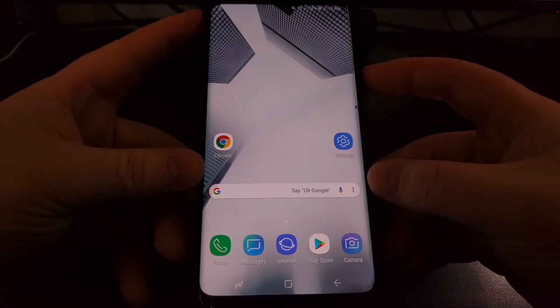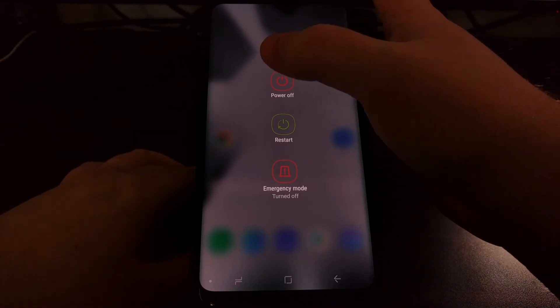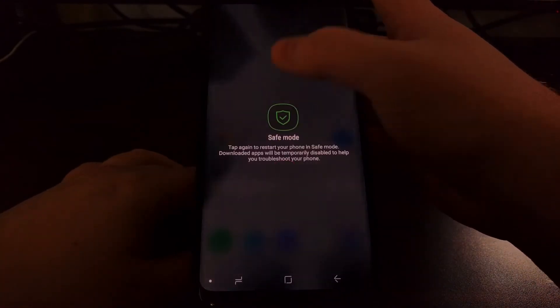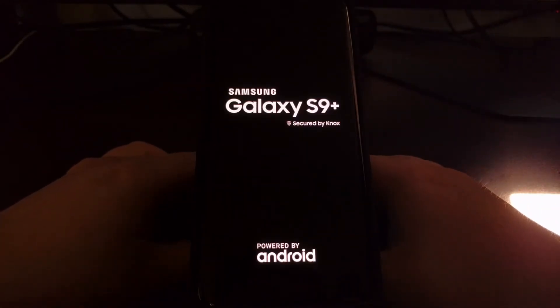We're going to do that by pressing and holding the power button to bring up the power menu, and then tap and hold on the power off option. You'll see that's going to bring up the safe mode option, so we're just going to tap that. It's going to shut our device down and boot us back into Android, except this time we're going to be in safe mode.